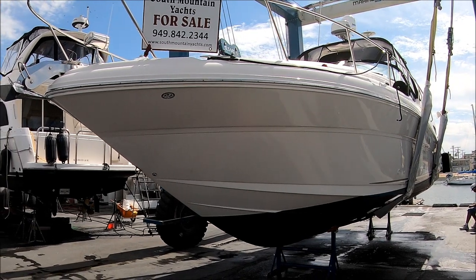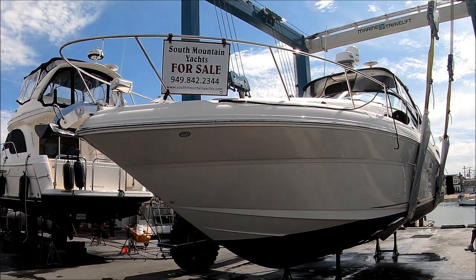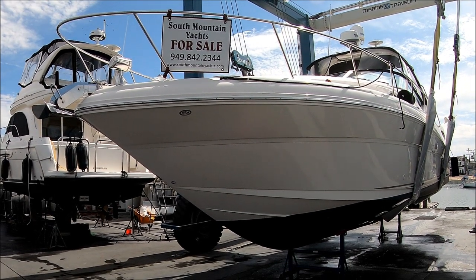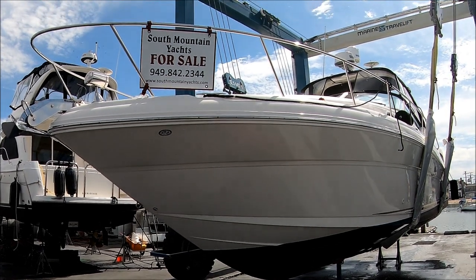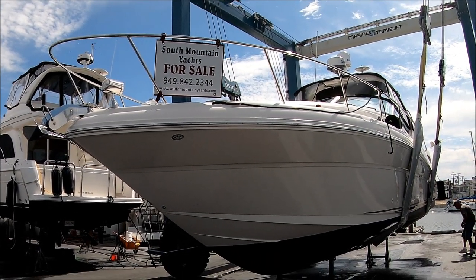No Worries is an exceptional 340 C-Ray Sundancer, well powered with 8.1 engines. View today, be on the water tomorrow at South Mountain Yachts.